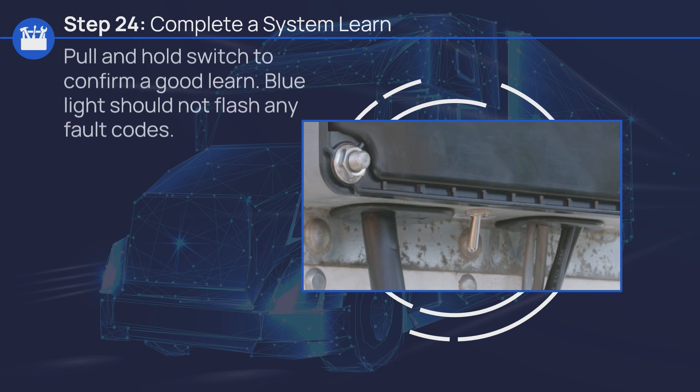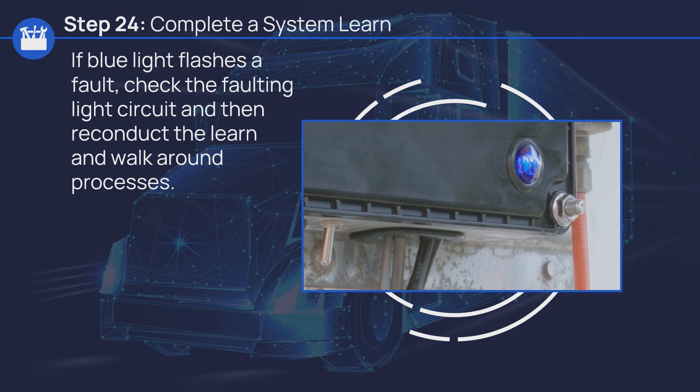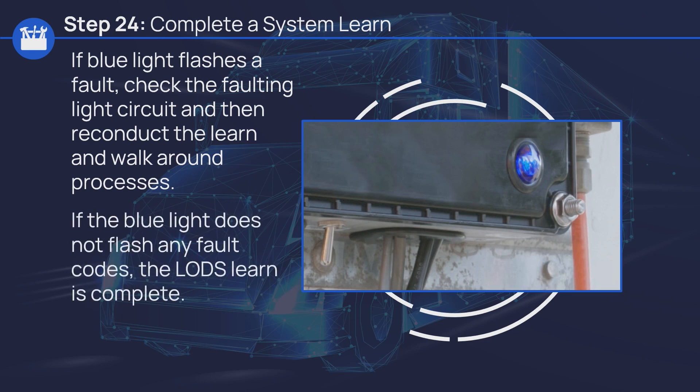Complete a circuit status check. Pull and hold the switch to confirm a good learn. The blue light should not flash any fault codes. If the blue light flashes a fault, check the faulting light circuit and then reconduct the learn and walk-around processes. If the blue light does not flash any fault codes, the LODS learn is complete.